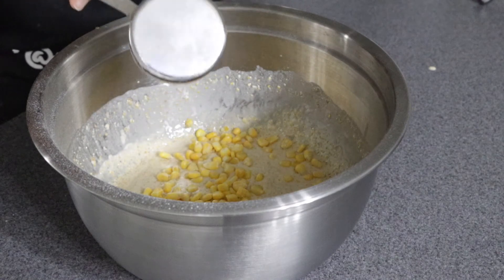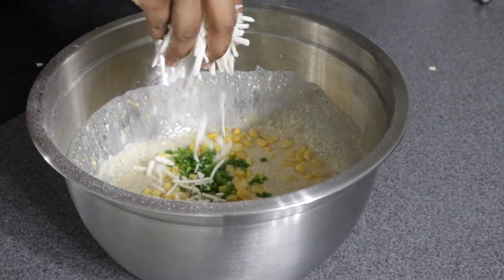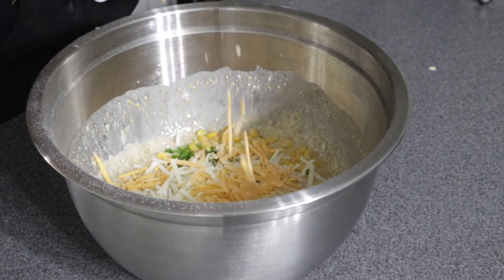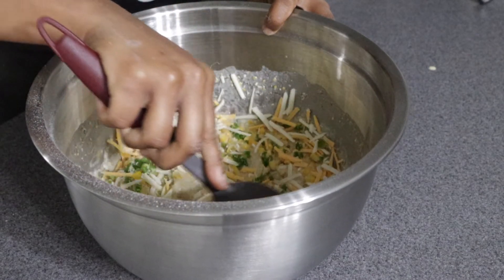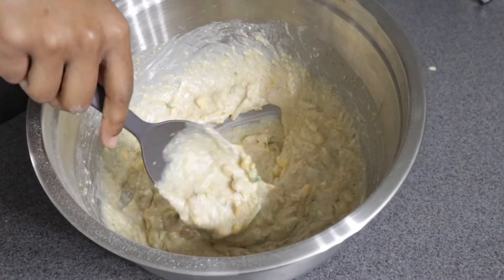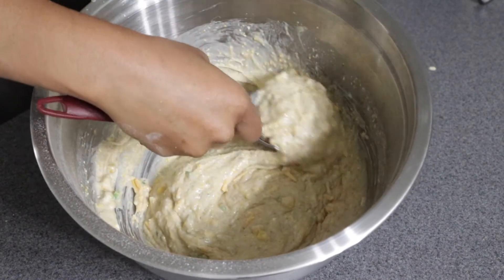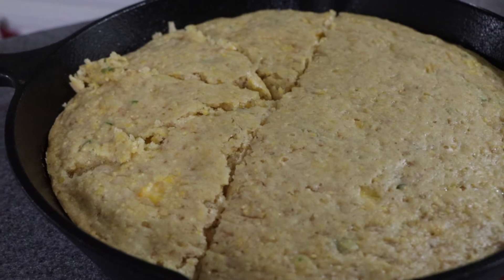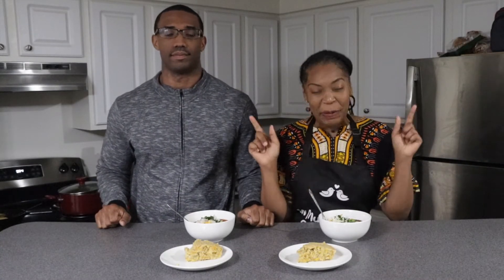Next I'm adding in half a cup of corn — feel free to add more or less if you like — and one chopped jalapeño, again more or less to your preference. Finish off this batter with a sprinkle of Viya Life mozzarella and Viya Life cheddar shreds. Mix that thing up until it's nice and blended, then pour this bad boy into an already greased skillet and pop it in the oven at 350°F for 35 minutes.